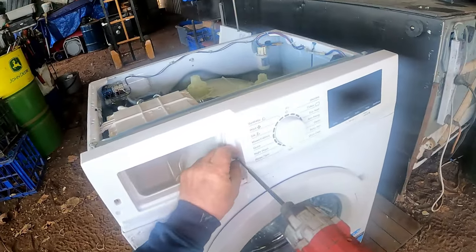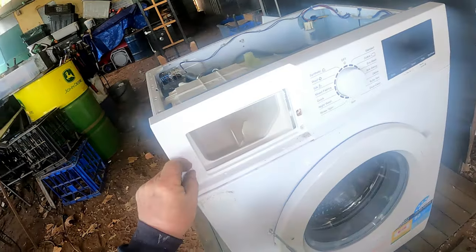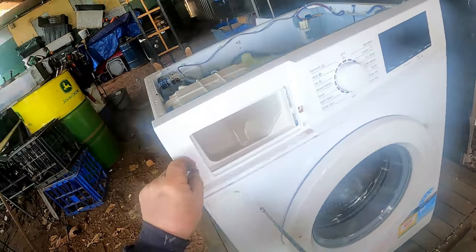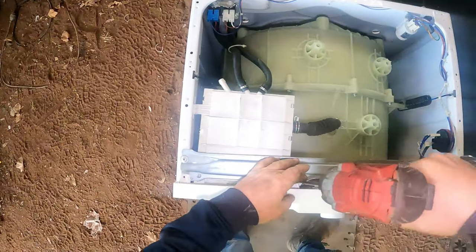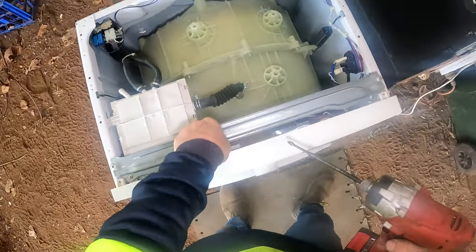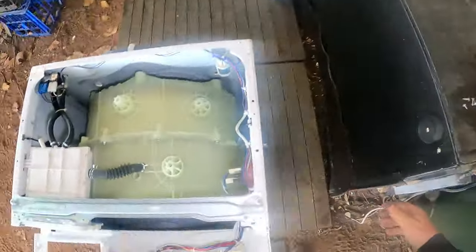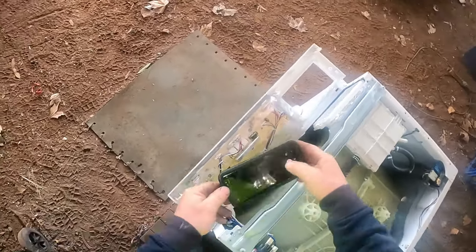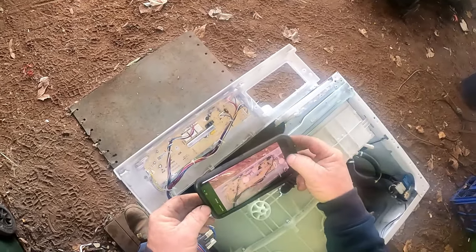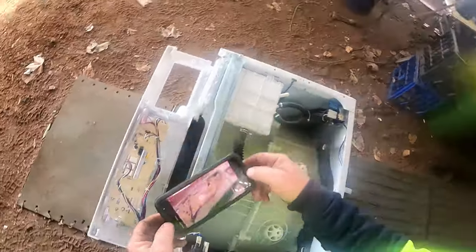Two screws in the front - that one looks a bit rusty. We know where it goes. Come on out you come. Right, that should just pop off now. We got one more screw - we missed that one. We've got a lot of wires, so we're going to take a photo so we know where they'll go. Always take documentation of what you're doing.